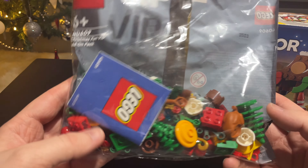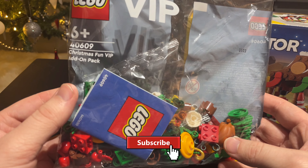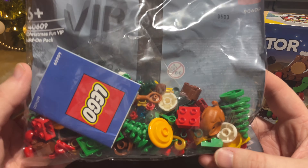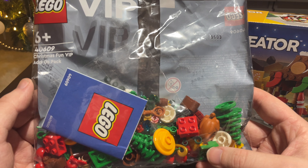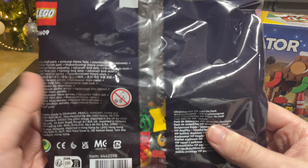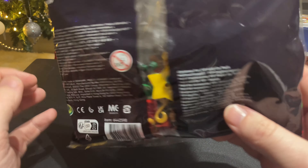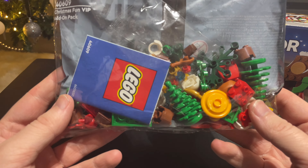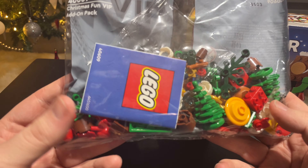This set was available with purchases over 45 pounds in the UK or 50 dollars in the US with qualifying purchases in November, so it's not available at the moment. But people are always selling these things on eBay and Facebook, so keep an eye out. You can't see anything on the back — they're not really sets, just parts you can use to add on, hence the name add-on pack.